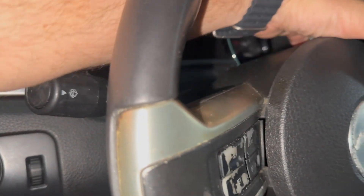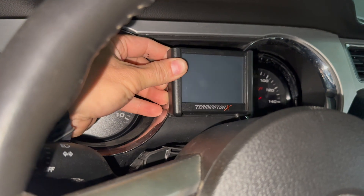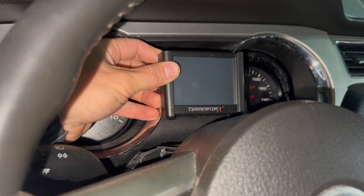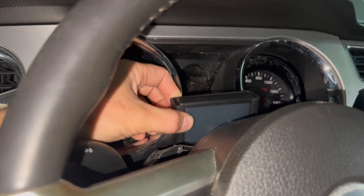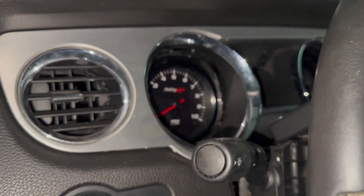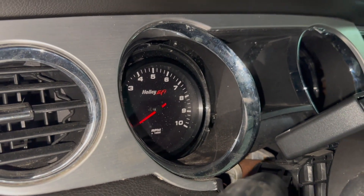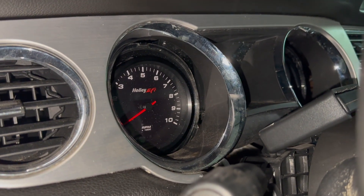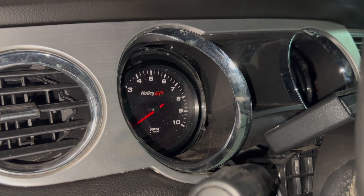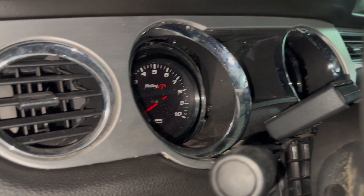I'm also going to figure out how to mount the Terminator X LCD screen right there so he can have oil pressure, water temp, and all the other data. The only thing I still need to figure out is the fuel gauge — that's my last worry. I might just let him do it since I'm running out of time. Alex, you may be doing your own fuel gauge — just make sure you top it off every time you go on a big trip if you don't put one in.